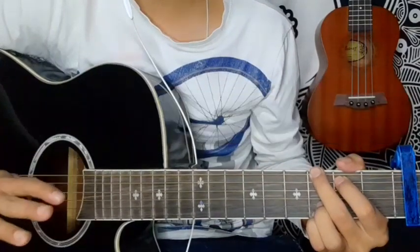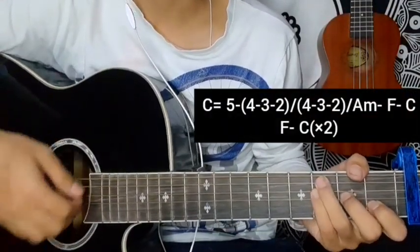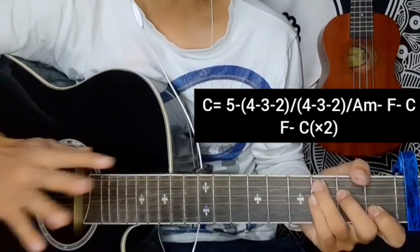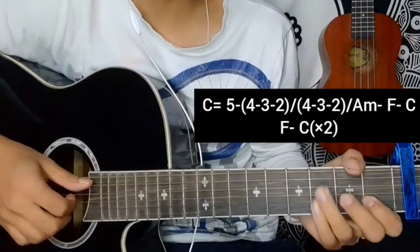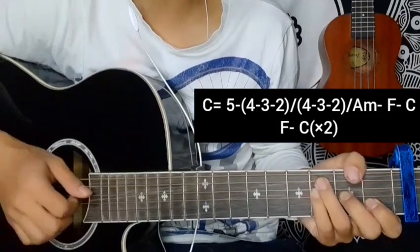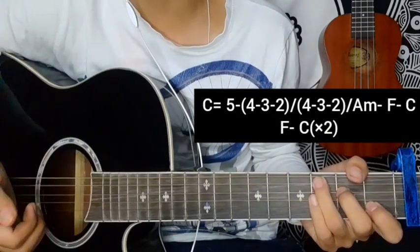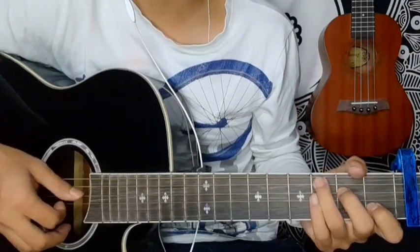It's the last part — C major, A minor, F major, C major — five chords. This is the last one: F major, C major. Keep practicing and keep playing, subscribe and hit the notification bell.